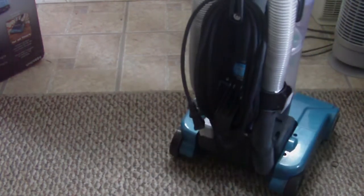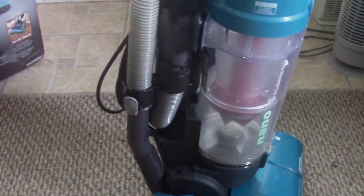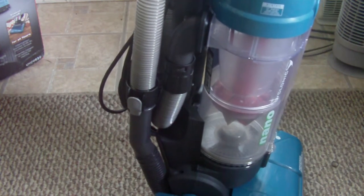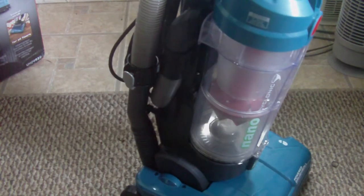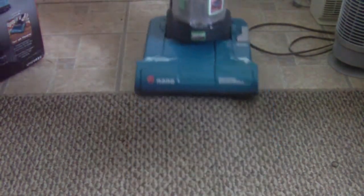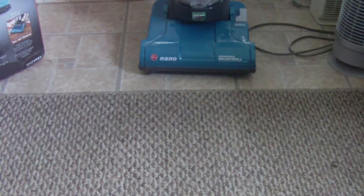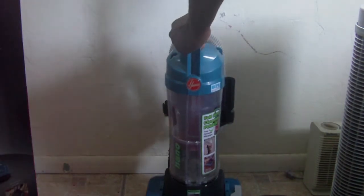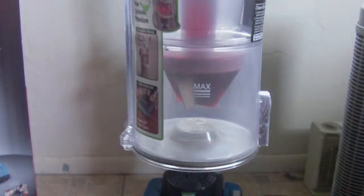That pretty much concludes the review of this vacuum. The hose is very stretchy — you can stretch it about five or six feet. This vacuum is pretty strong; it has some good suction. I think it's a 12 amp — not really sure, but I think so — because when I was vacuuming my carpet, oh my god, let me show y'all something.